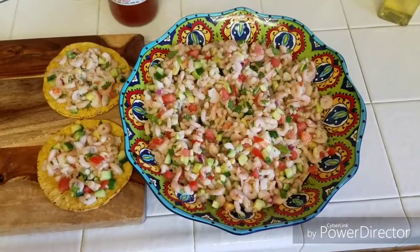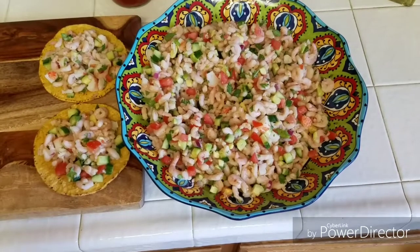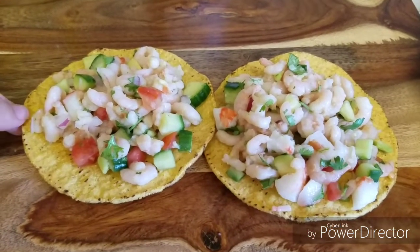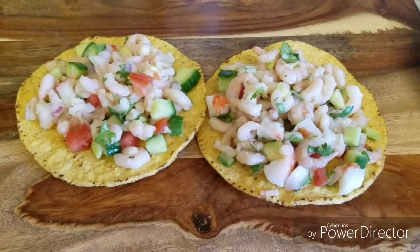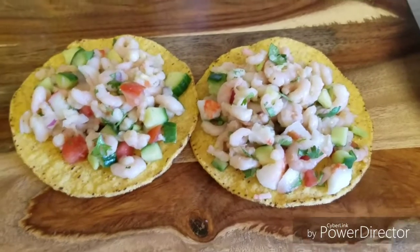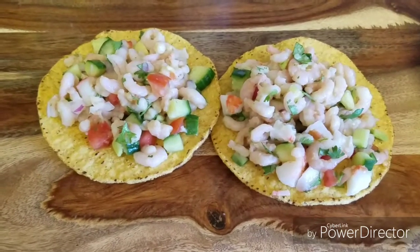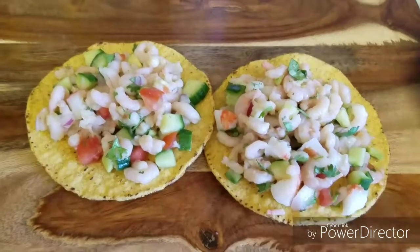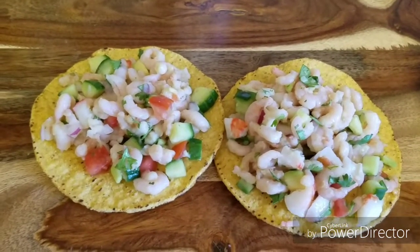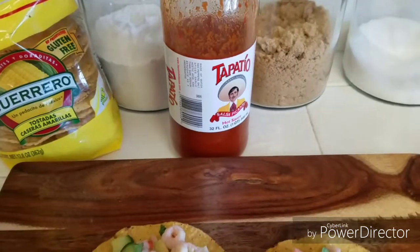I've gone ahead and put it in a nice decorative bowl — guys, how good does that look? So refreshing. It's almost 100 degrees outside, so this will definitely be nice and refreshing. I've gone ahead and put some on some tostadas — that's how we like to enjoy them. But we've also used chips, crackers, whatever we have on hand. We're not picky with our ceviche. If you wanted to make this into a shrimp cocktail, that would be delicious — I would just use the same base ingredients and towards the end add clamato juice, tomato juice, whatever you see at your store. That's also delicious, and we usually eat that with crackers, tostadas, or chips. Since we didn't add the jalapeños, we are having it with some Tapatio. Enjoy!